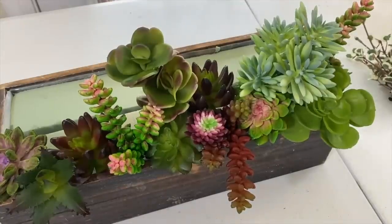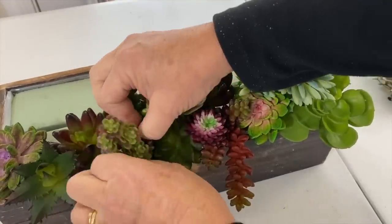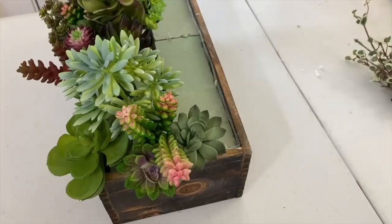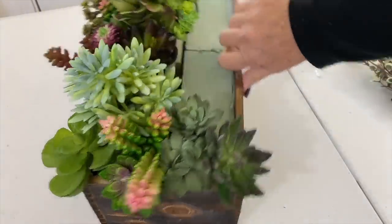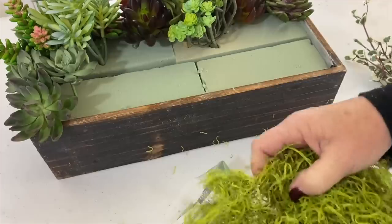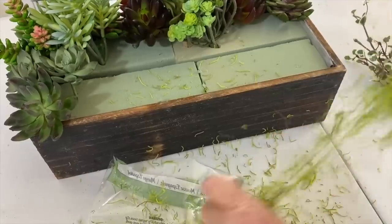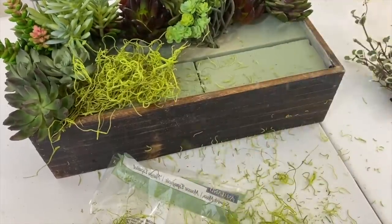I'm sure you can do this too. Now on this side I'm going to take some moss — this is kind of a colorful moss because it's a drab time of year, so we want to add some color and fun. I'm going to tuck this up under my succulents like so, because we don't want the foam to show.